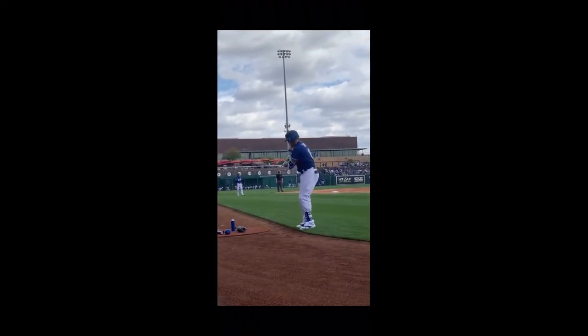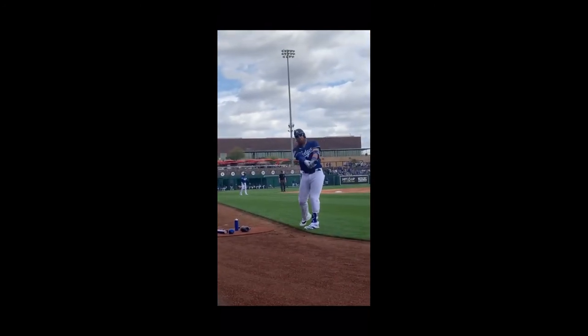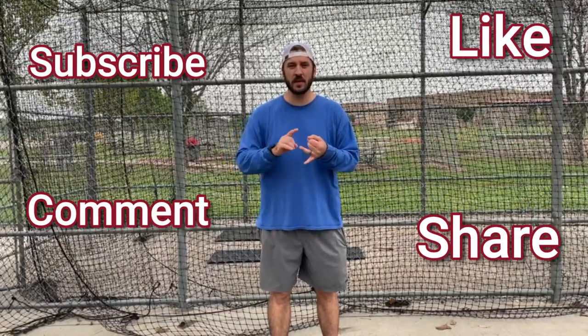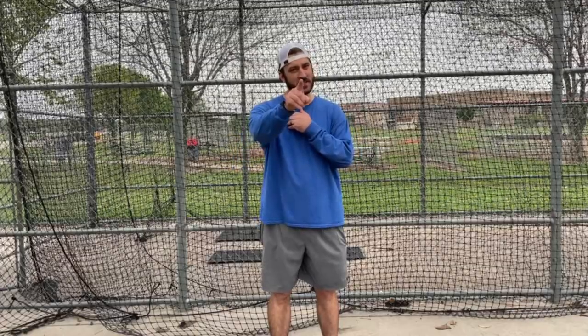Here's a great example of Justin Turner staying out of his shoulders, staying clean, crisp, and relaxed. If you want your swing to stay clean, crisp, and relaxed, build this progression into your everyday routine. If this is helping you, subscribe, like, comment, and share so we can keep helping you — see you next week.